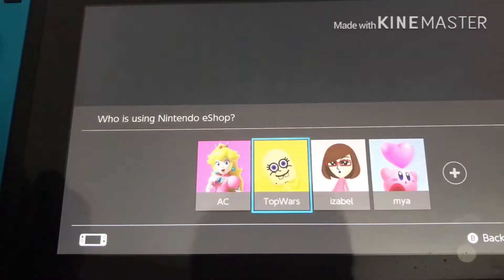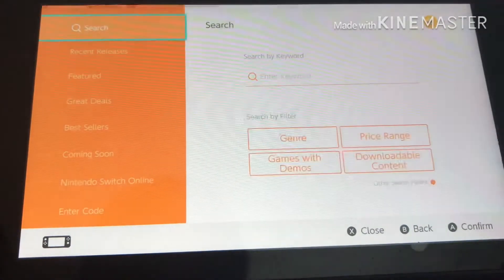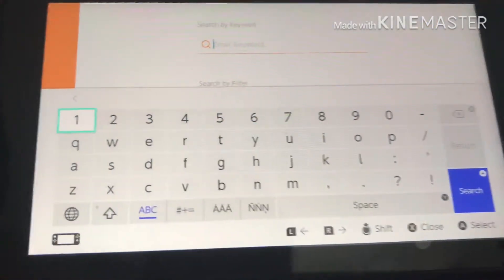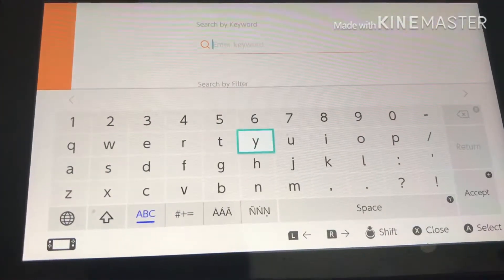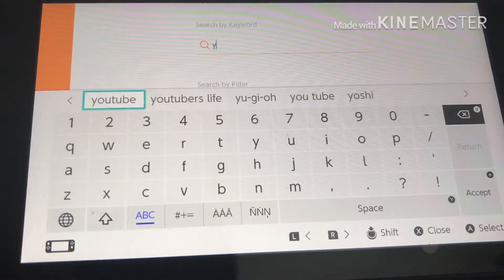Step two: go into the Nintendo eShop, then go to your account. Then press search — you don't even have to search up YouTube, just type 'Y' and it automatically searches up YouTube.